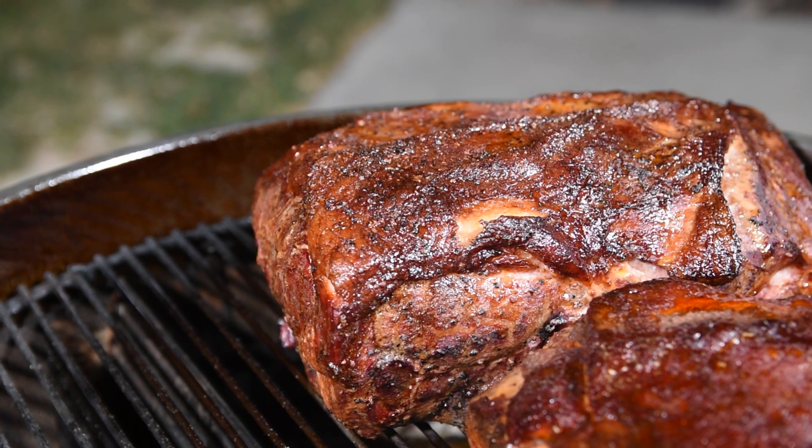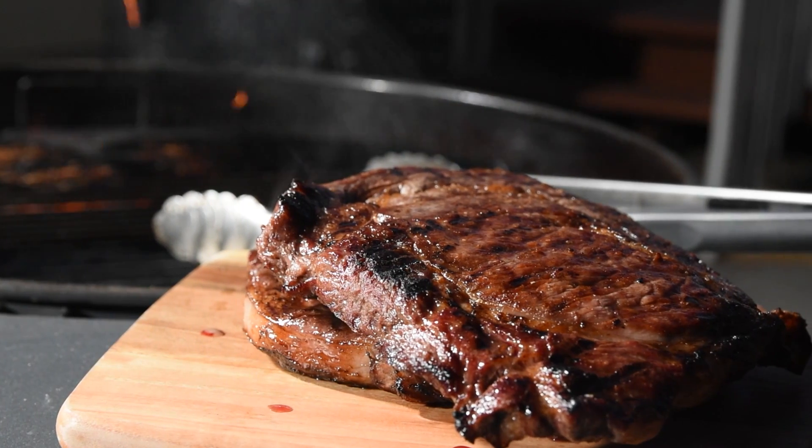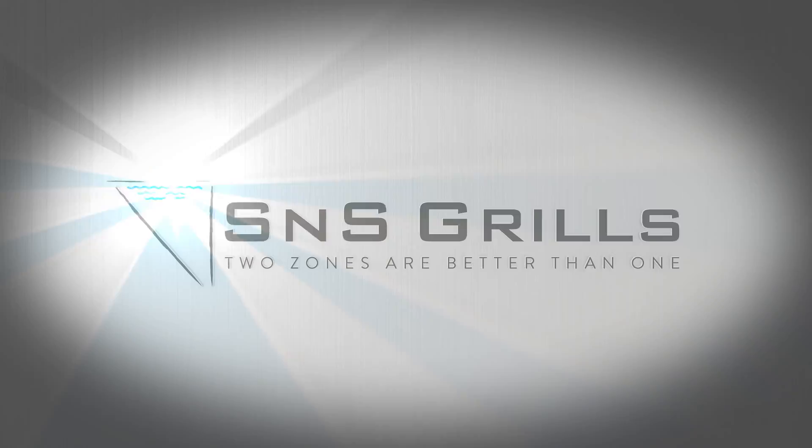Today I'm going to show you how to set up and light your S&S kettle for low and slow, baking and roasting, and searing. I'm Ryan from S&S Grills and I want to help you get the most out of your S&S kettle by showing you some easy, replicatable methods for lighting it across temperature ranges.